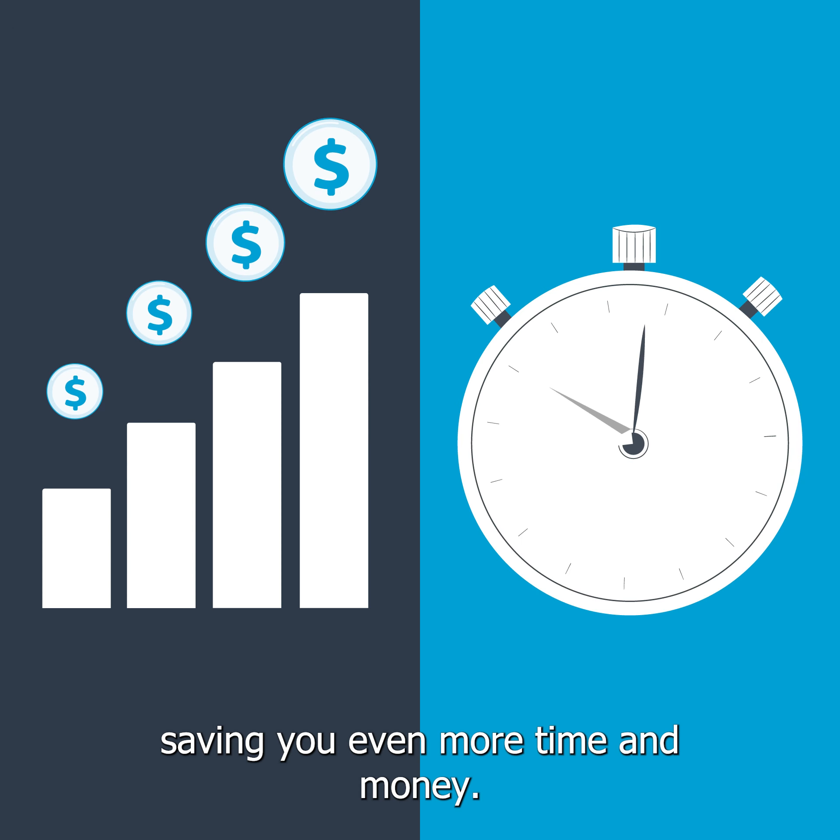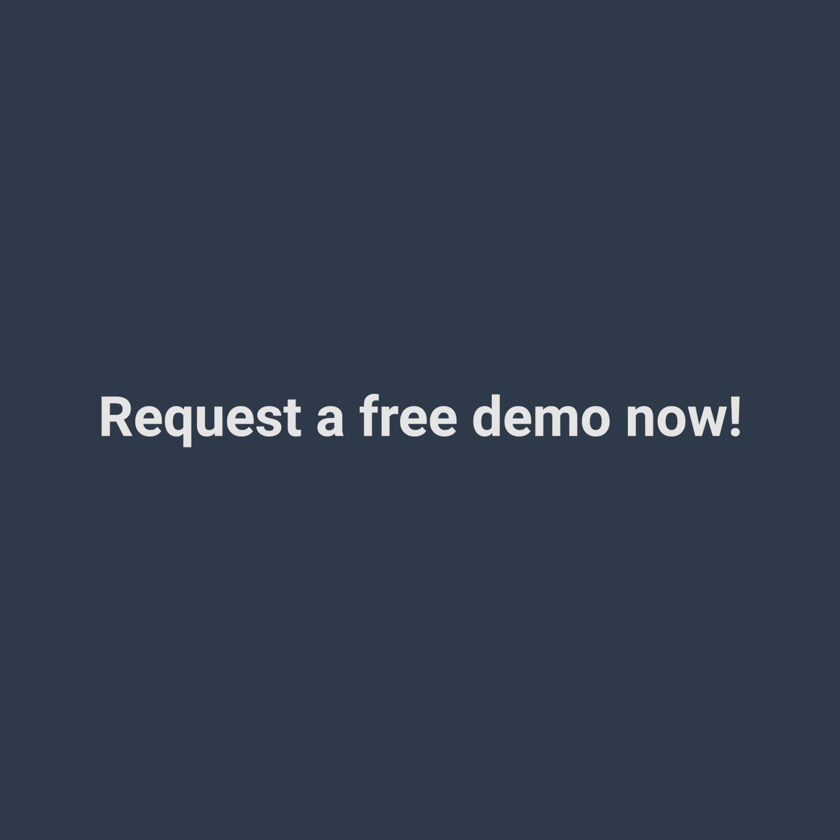Saving you even more time and money. Request a free demo now.